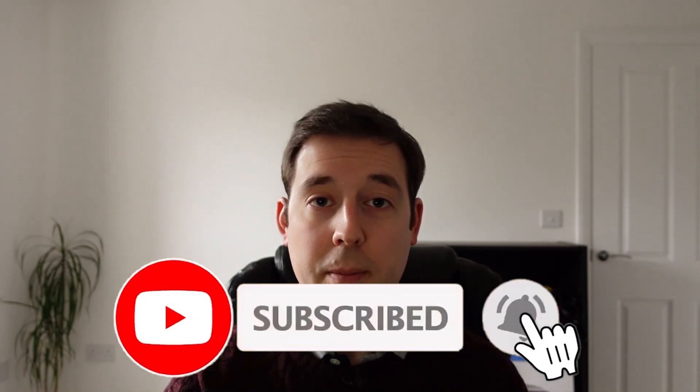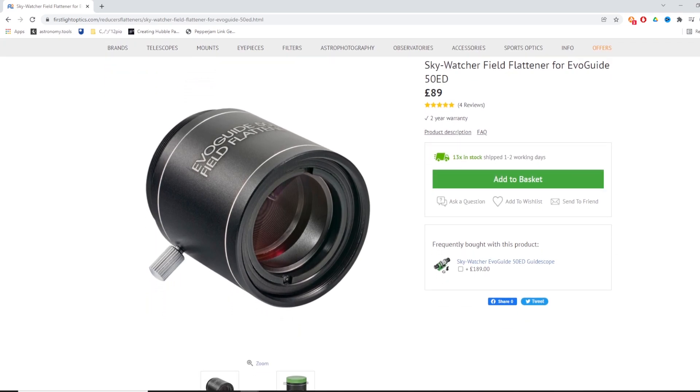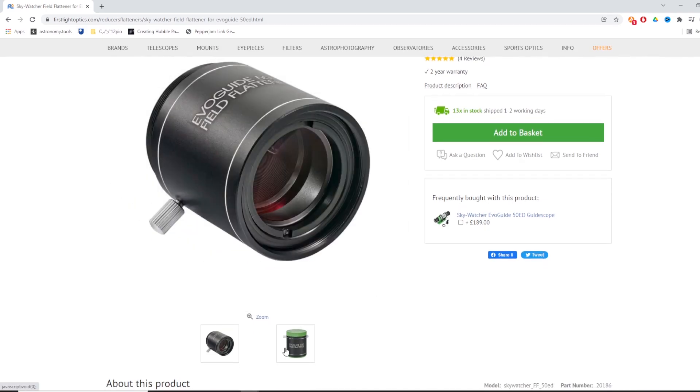Could the 50ED be used for astrophotography? I've never used it for that, but it is an apochromatic doublet refractor much like my Skywatcher Evostar 72ED. You can now also buy a dedicated field flattener for the 50ED to get a nice flat field, and then connect a DSLR or dedicated astro camera to that. At a focal length of 242mm with a flattener and a DSLR or astro camera, I think you've got a pretty nice wide field deep sky astrophotography setup right there.